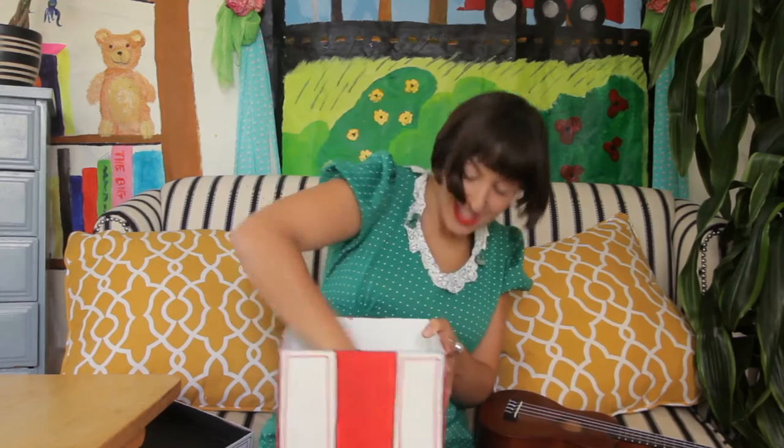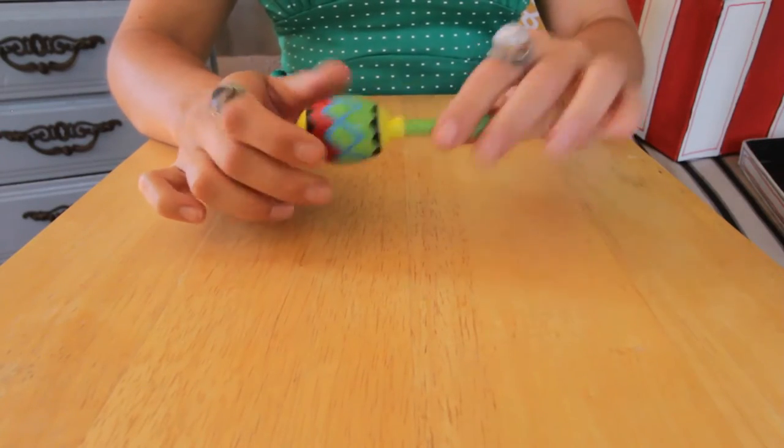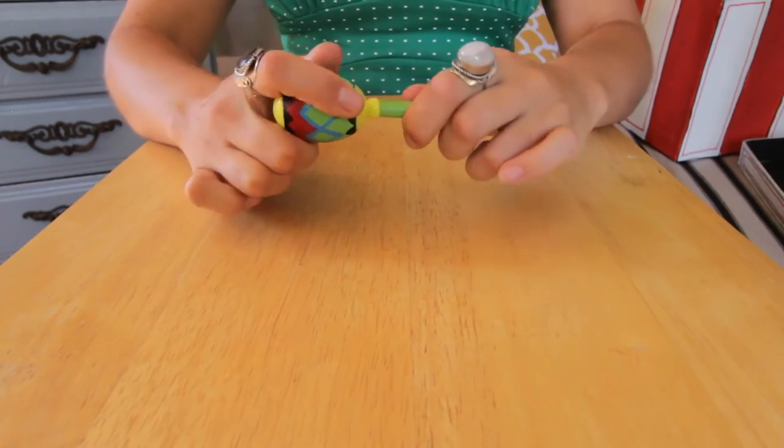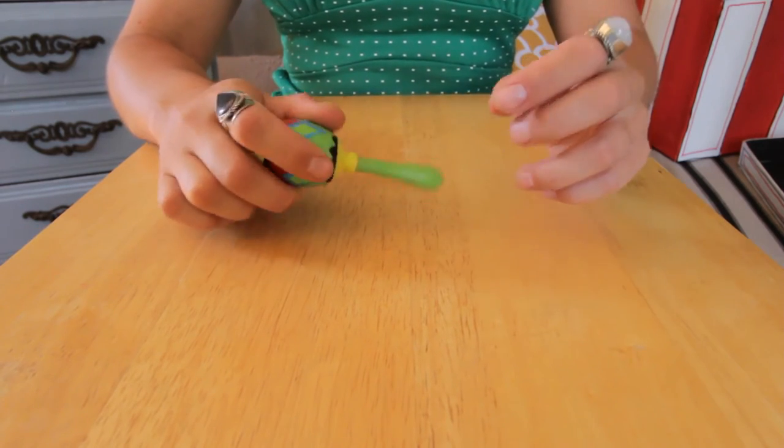Our first item today is a maraca! Look at this cute little maraca. It's very small. And it's got this handle that's green — a green handle. It's smooth all around, smooth and painted. It looks like wood underneath.